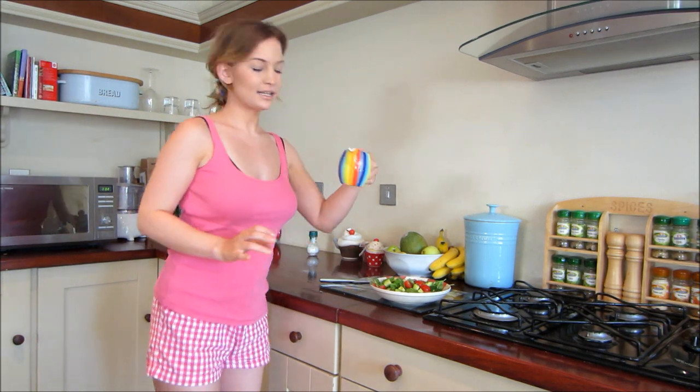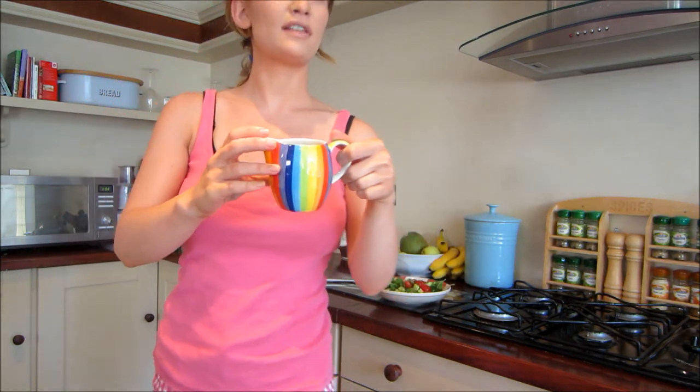And then for the dressing — this is really, really simple. I just made the dressing myself. This is two tablespoons of extra virgin olive oil and one tablespoon of balsamic vinegar, and then I just put in some salt and some pepper, and that's it.